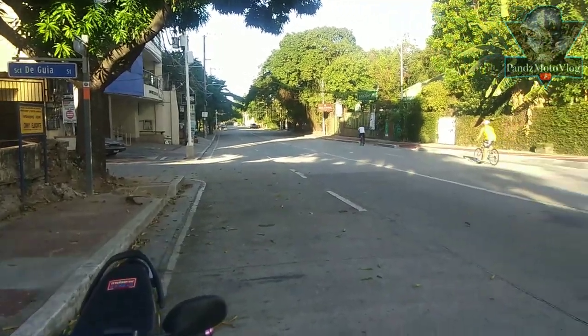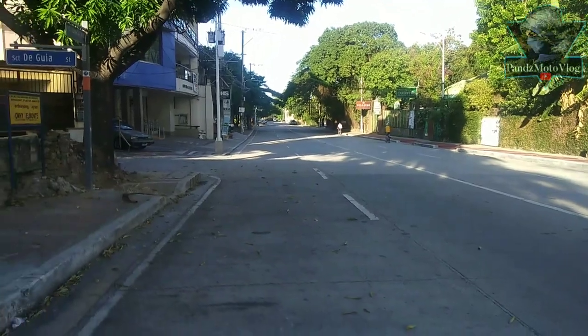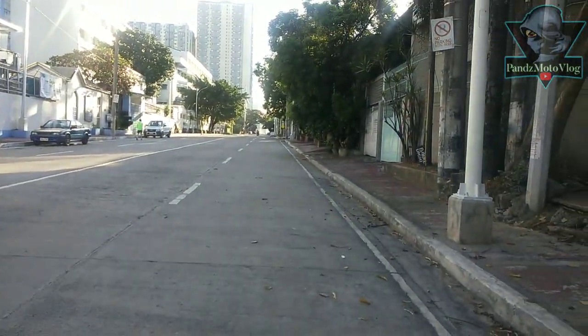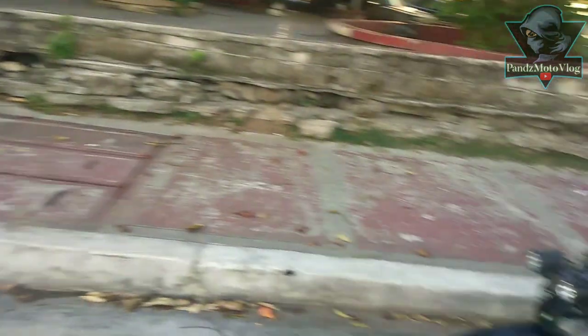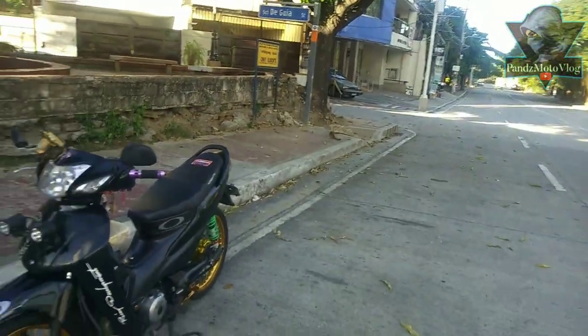You can see there's no traffic here right now. This is our motor. So here we are going to do a review.